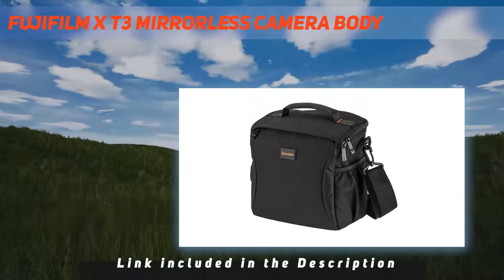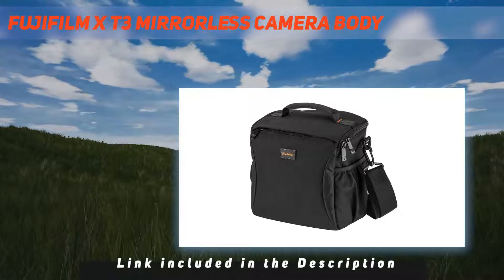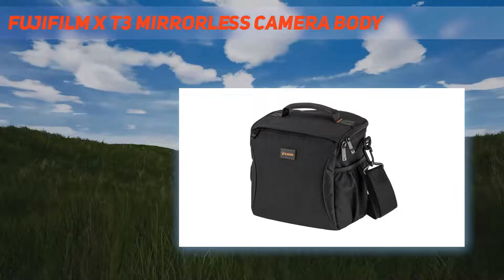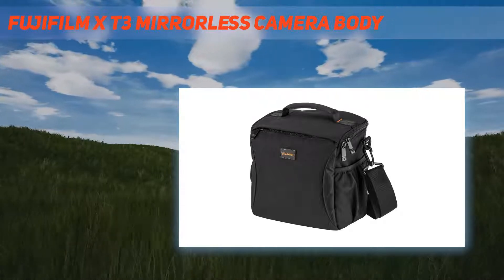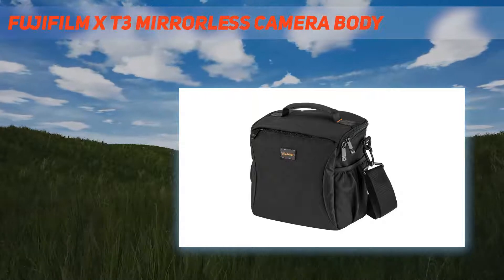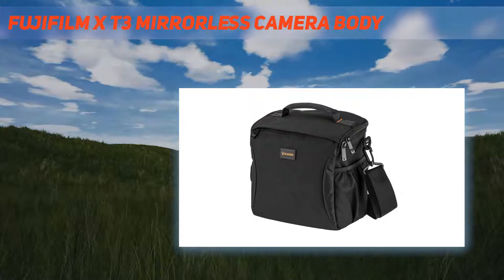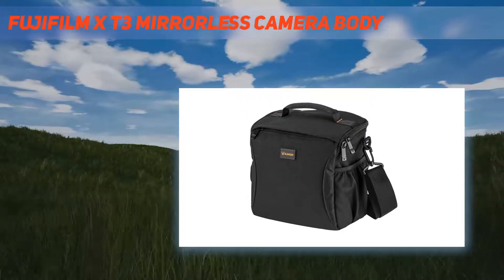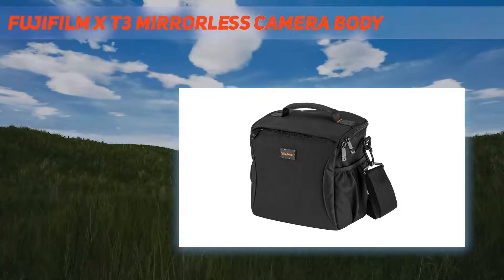Fourth generation sensor and processor: featuring the fourth generation X-Trans CMOS 4 and X-Processor 4, the Fujifilm X-T3 boasts the highest performance in the history of the X-Series. Utilizing the unique color filter array of X-Trans CMOS sensors to control noise and false colors, it adopts the first back-illuminated structure with increased phase detection pixels distributed across the surface to improve image resolution without compromising signal-to-noise ratio.